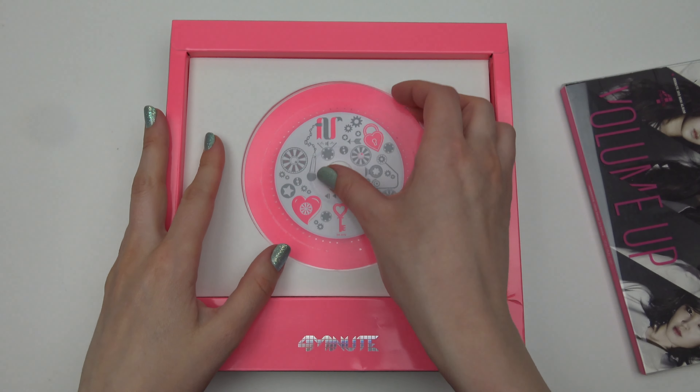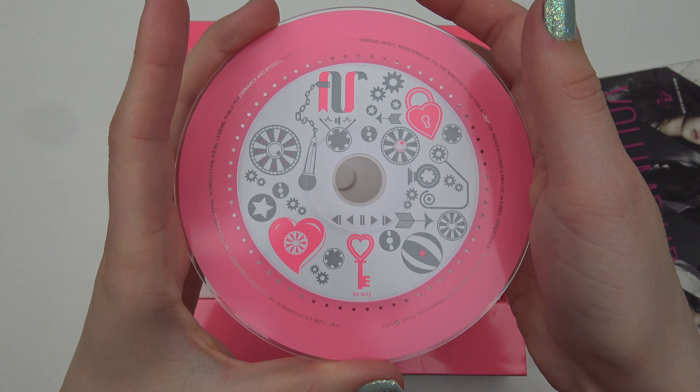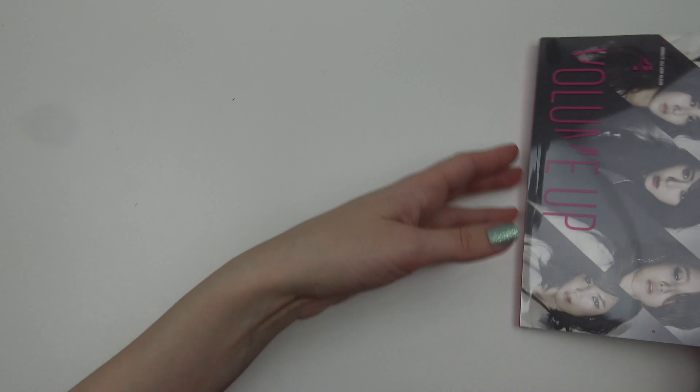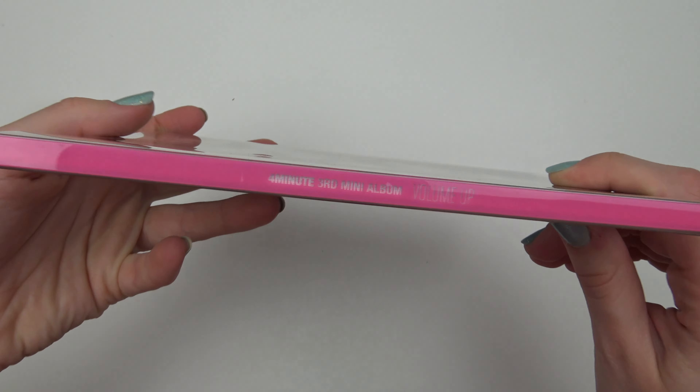I really like it. Okay, so the CD — put that aside — and the cards, yes. Okay, so it's in a flip case.